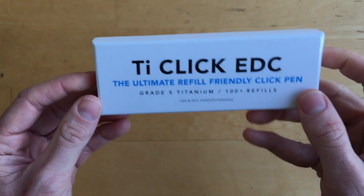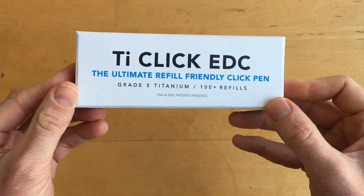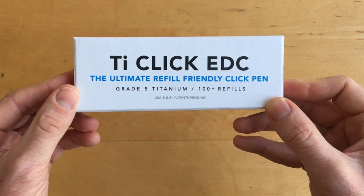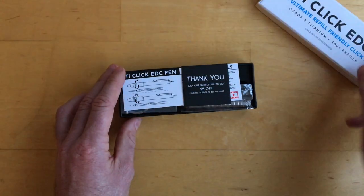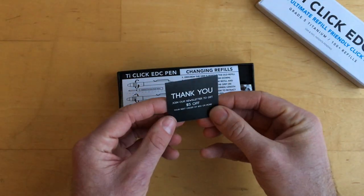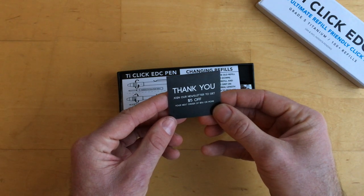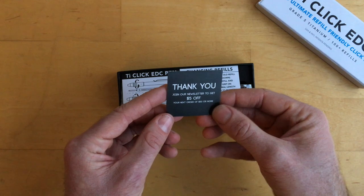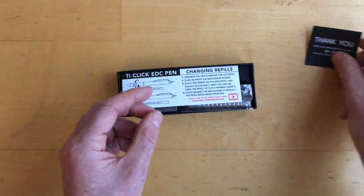I'll look at what's inside the box first, and then I'll talk about my impressions of the actual pen itself. Here's the box — there's the lid. Inside the box right away, we've got a thank you card, which is quite nice. It says join our newsletter to get five dollars off your next order of fifty dollars or more. That's really nice.